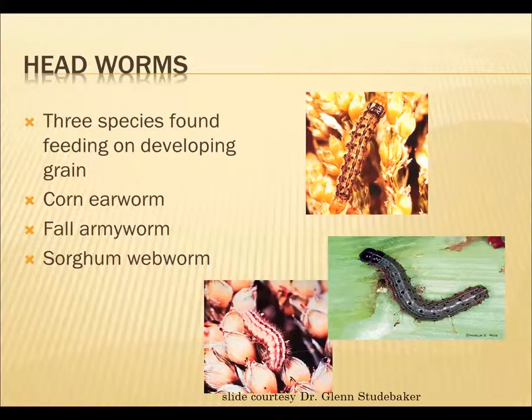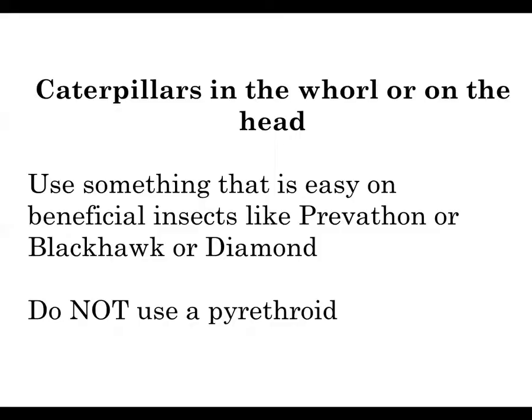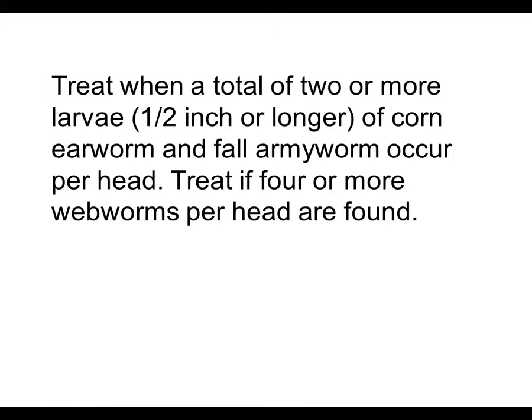A lot of those soil insects and things, we need to rely on a seed treatment to help control them. We can scout and spray for the headworms if we have a problem with them, as well as what we call whorl worms — basically the same insects. The corn earworm, fall armyworm, and sorghum webworm are generally the ones we have trouble with. If we find them, we want to use something that's easy on the beneficial insects — in this case, I would choose Bravecto, Blackhawk, or Diamond. Our threshold is two or more larvae of the corn earworm and fall armyworm per head, or four or more webworms per head.